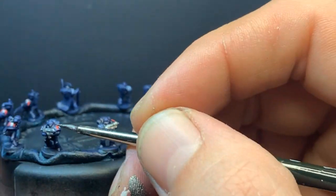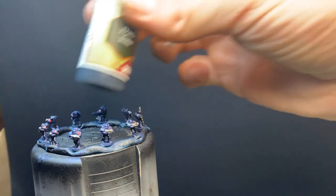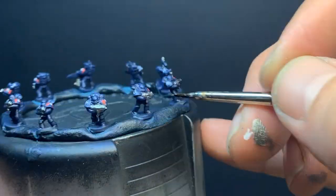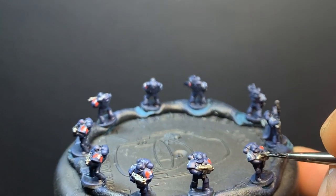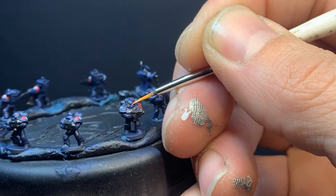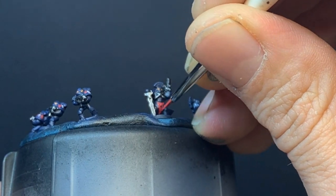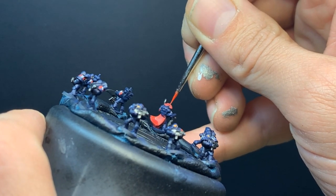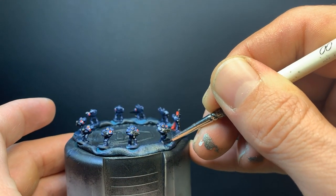For their weapons, for some reason I reversed the order this time and covered them with Leadbelcher, before painting the black parts with matte black. For dark blue armor, I thought Trollslayer Orange would contrast well, then went back to Wazdaka Red for the captain's plume and cape. Once again, we finish off with more matte black to clean up the bases.